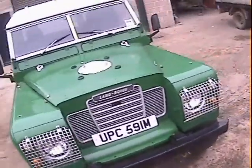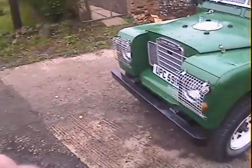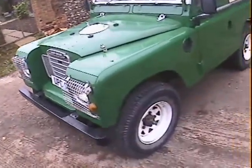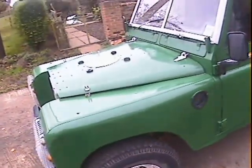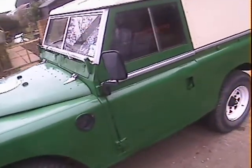It's got front lamp guards, it's got a bonnet mount for the spare wheel on the bonnet. It didn't come with a spare wheel, but we will supply a 16-inch spare to go with it — it won't be a Weller eight-spoke, but it will be a 16-incher.